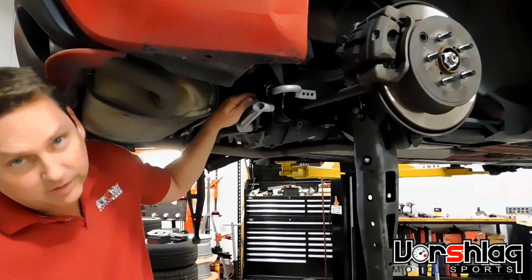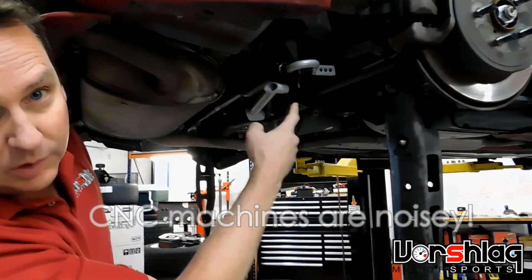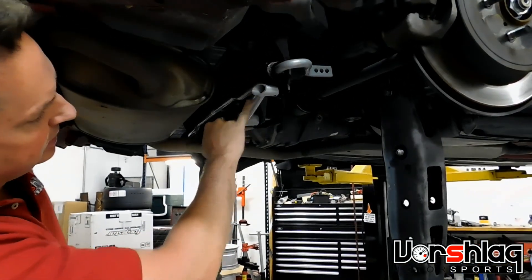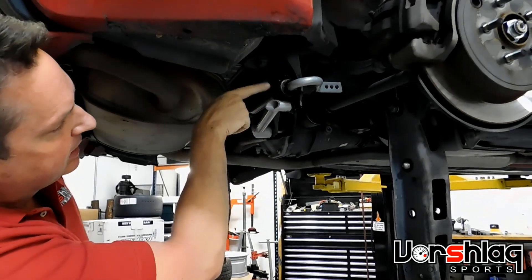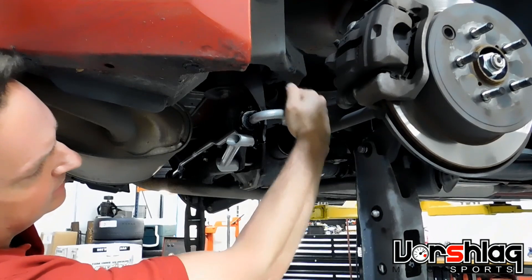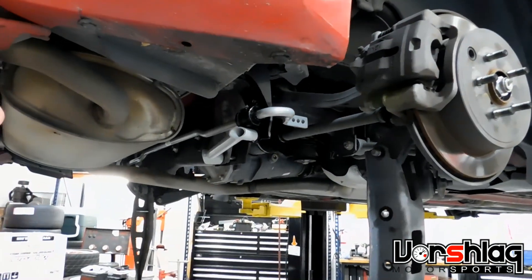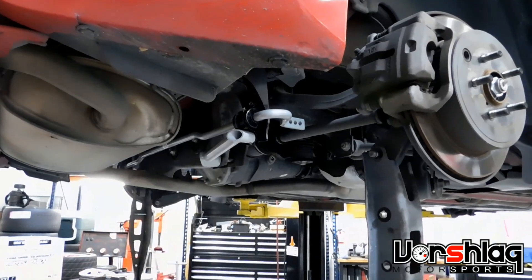We've got the FR-S with the 18 millimeter Whiteline rear bar installed now. Aaron has shimmed both the upper and lower bracket, installed the lower brace, and added the greaser with proper grease. I can rotate these with pinky effort, which is what we want — it's not loose in the mounts at all, but now it's working the way it's supposed to.